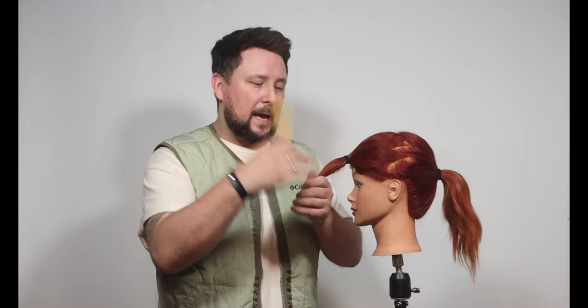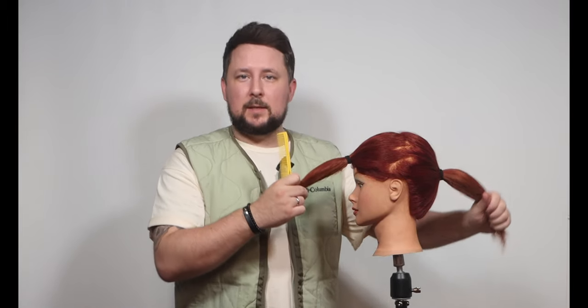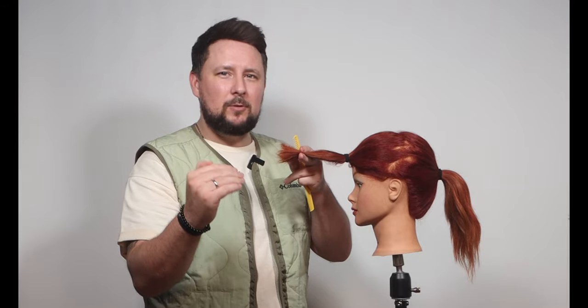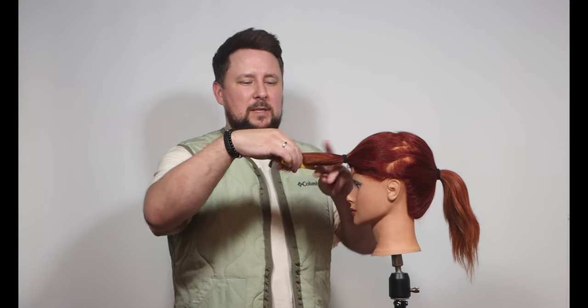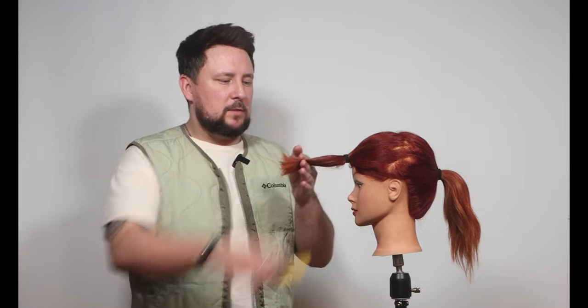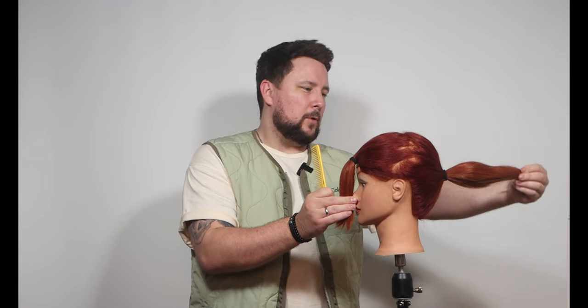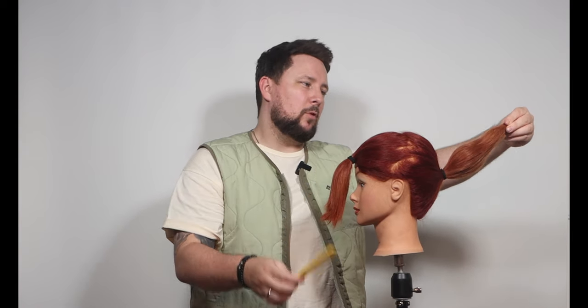We're going to be working with a forward graduation at 90 degrees, maybe just a little bit higher — so we're creeping up into layering, but it is traditionally known as a forward graduation. We're going to get our guide line and I'm going to use the nose as our guide for the front. On the back I'm going to elevate slightly and take off about three to four inches of length — we're maintaining a lot of the length, but this puts in a beautiful layer.